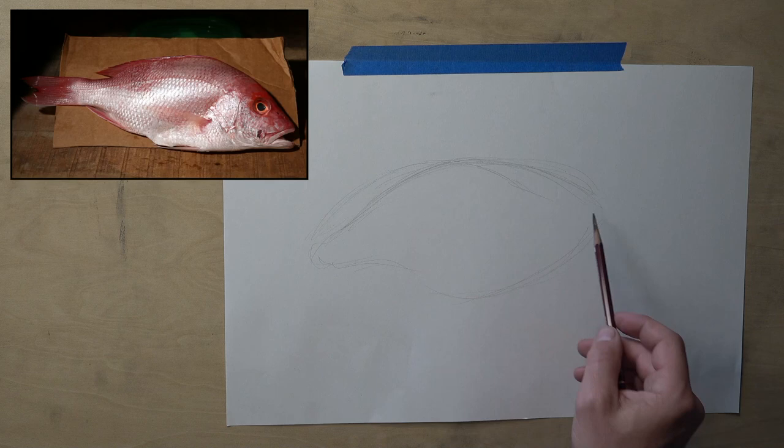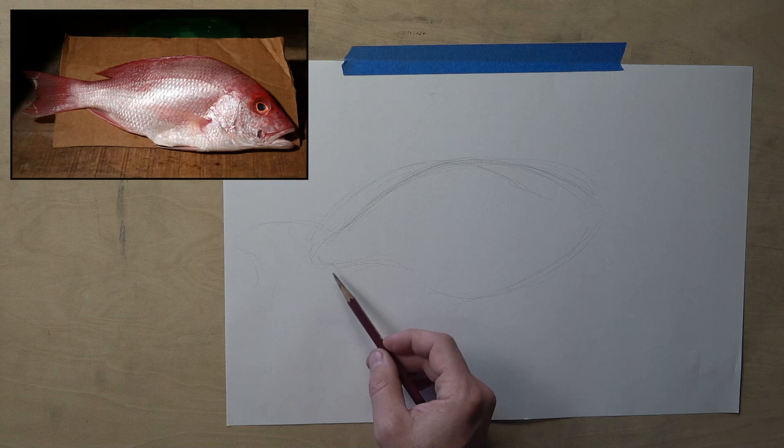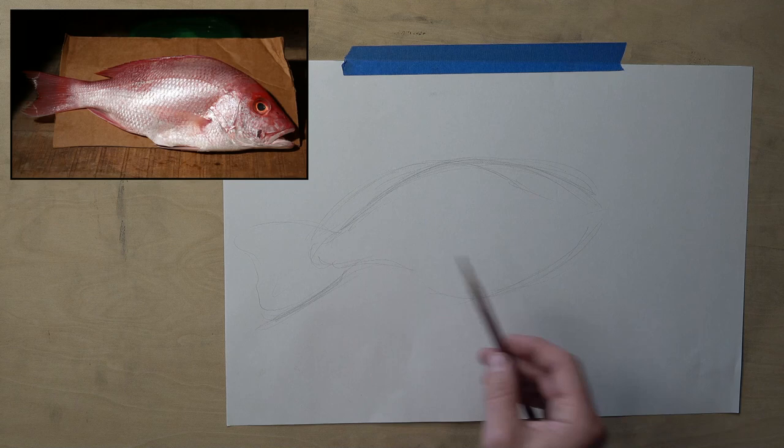One of the reasons I like having something with me in the studio is because I want to look at, for instance, how the tail expands like that. I want to look at stuff like that and see if I can stretch my drawing so that it has some cool elements to it. So maybe I'm going to have the tail come out a little bit more than you might see right there — I might give it a little bit more of a flare.